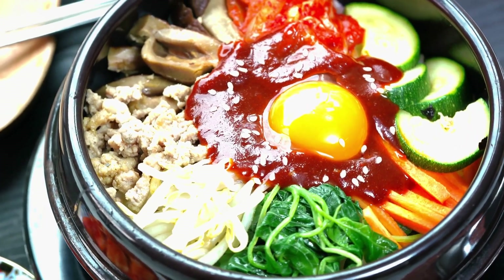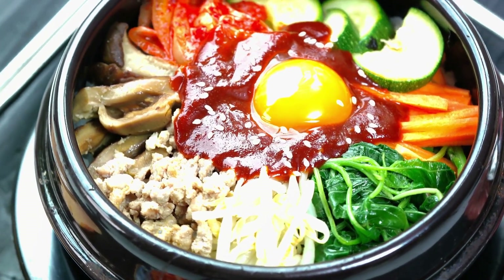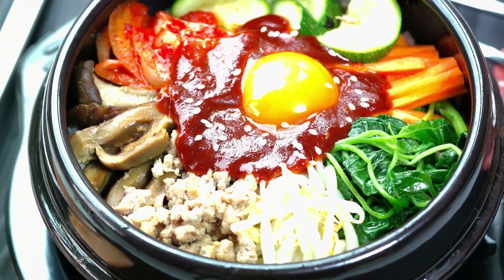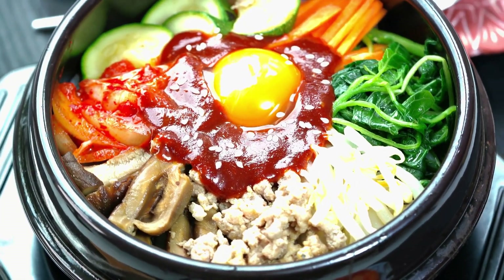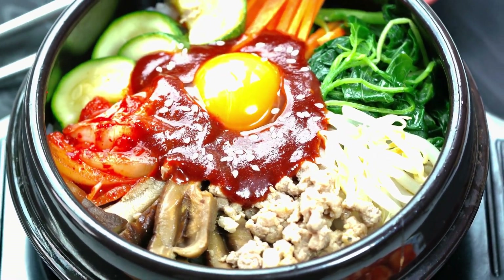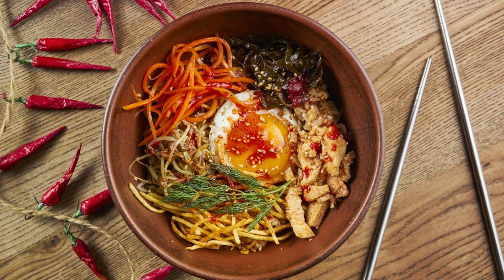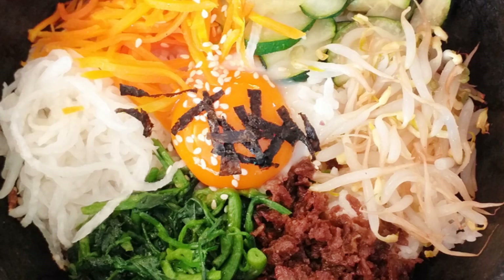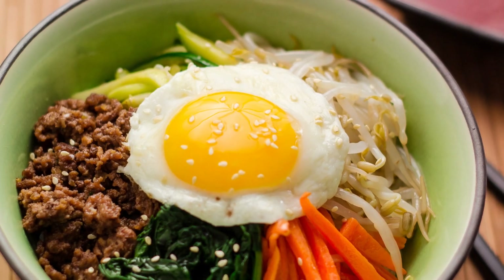Next up, we have the medley of vegetables. Traditional bibimbap calls for spinach, bean sprouts, carrots, zucchini, and mushrooms. Each one brings its unique texture and flavor, contributing to the dish's rich and diverse profile. Now don't fret if you don't have all these veggies in your pantry. Feel free to substitute with whatever you have on hand. After all, bibimbap is all about using up those lingering ingredients in your fridge.